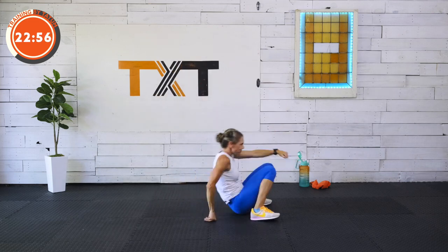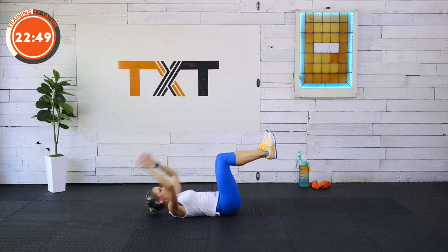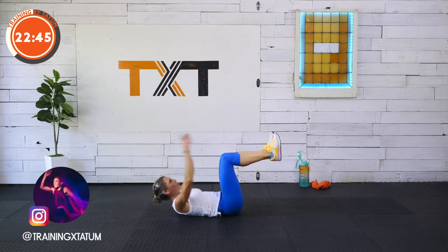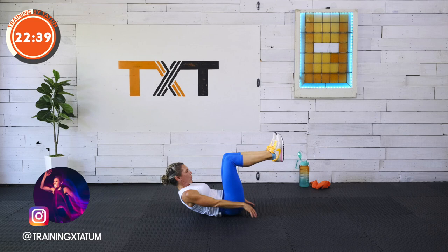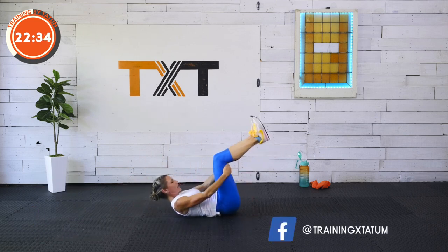Abs — we're down. Pull over crunch. Blow that air out. Lift those shoulder blades. Three, two, and one.